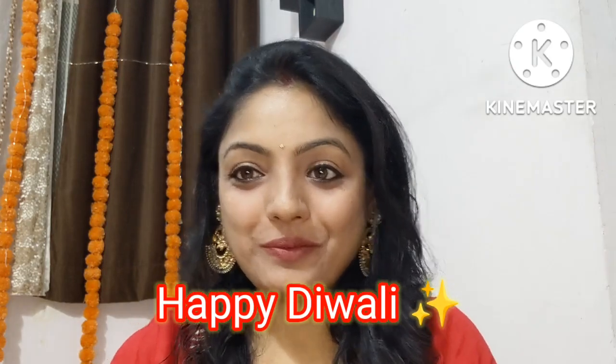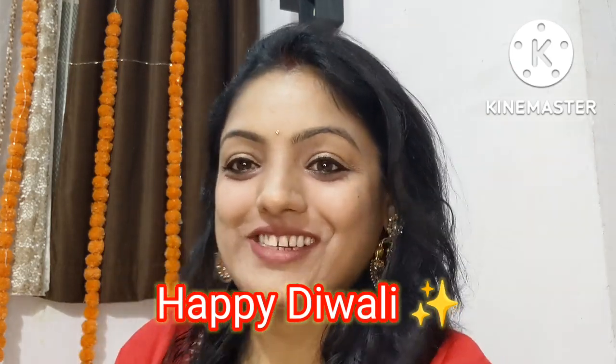Hello guys, welcome back to my channel. Happy Diwali to all of you! I have changed the background — put some flowers, a little light — and created a Diwali look.